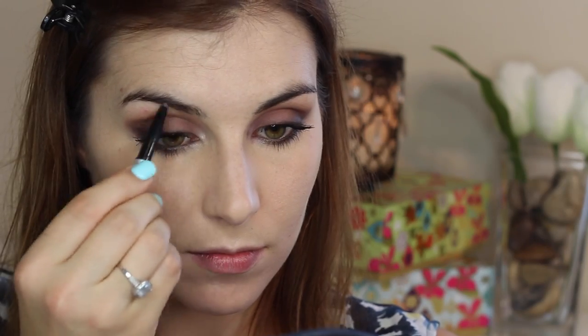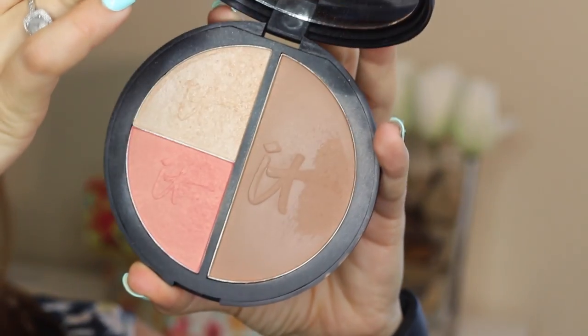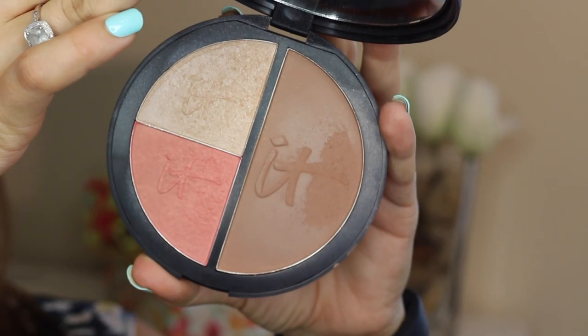Moving on to brows, I wanted to keep them relatively soft against the somewhat smoky eye, so I used a pencil with a narrow edge to help me create hair-like strokes so I could fill them in and define them without getting too dramatic. I finished up my face with the vitality face disc, which is a bronzer, blush, and highlighter in one.